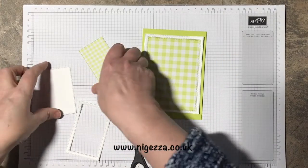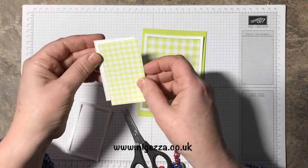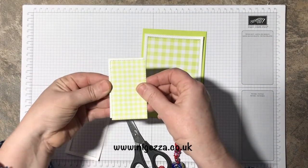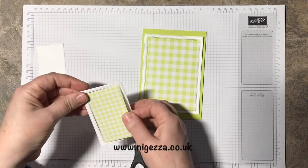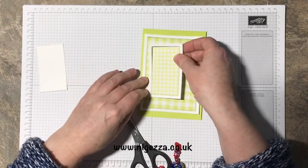If you'd have just layered that up there, you don't get the effect that it's a frame — and that's the effect I wanted. So it's going to go like so.